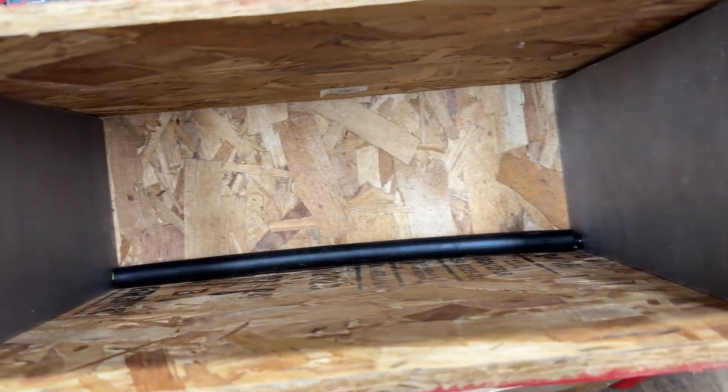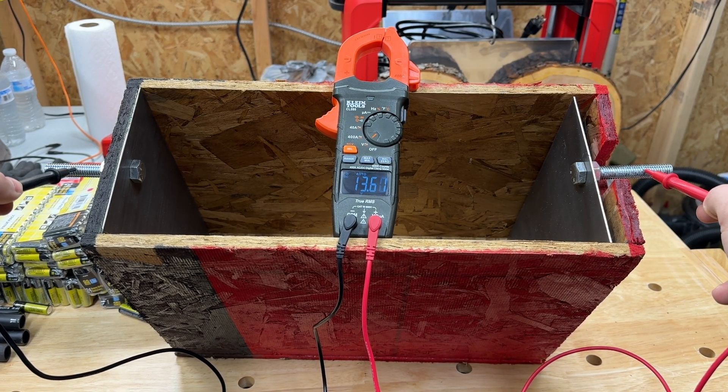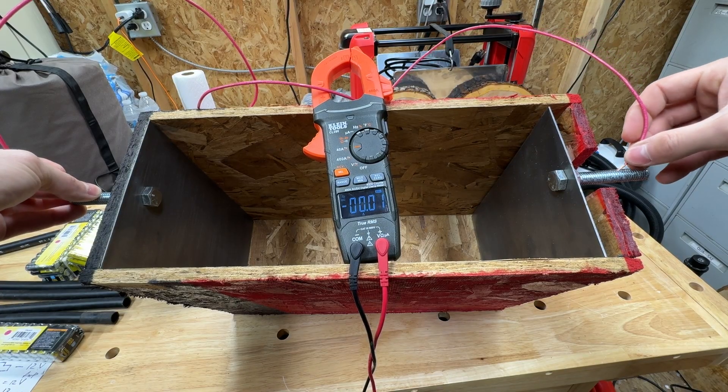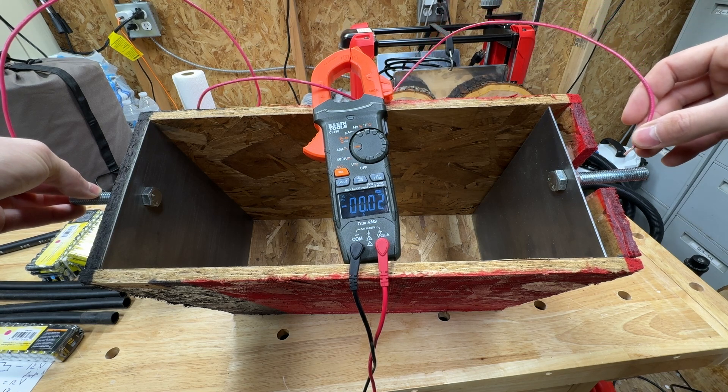As you can see they seem like they're touching. So we got 13.6 volts, and that's perfect. Three, two, one. Okay so it looks like we have four amps — that's more than I expected.